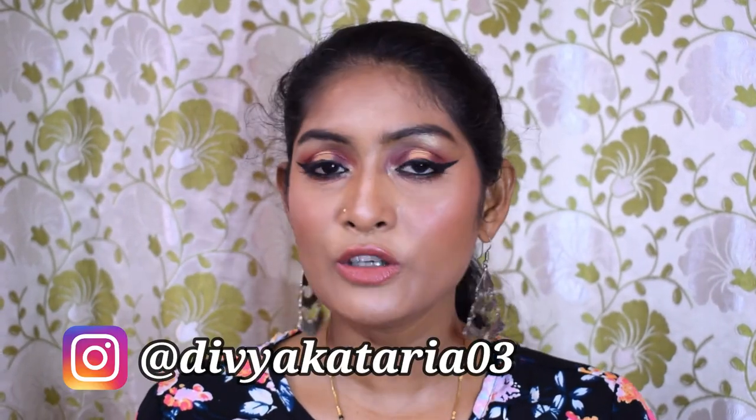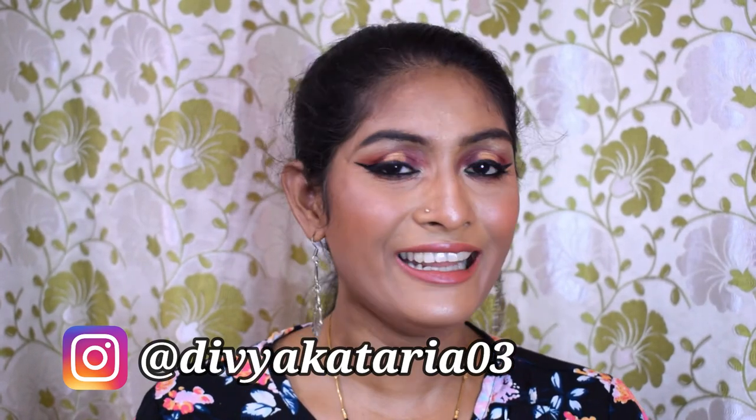That is the finished look! With a traditional outfit this look will look very beautiful. I didn't plan to do this — it just struck me and I ended up doing it. With a traditional outfit, a bindi, and a maang tikka, this look is going to be gorgeous. It can also be done on brides, so if you are a bride-to-be you can practice this look. If you found it helpful or enjoyed watching, give this video a big thumbs up. You can also follow me on Instagram. See you guys very soon — bye!